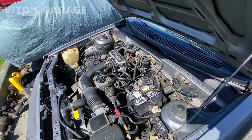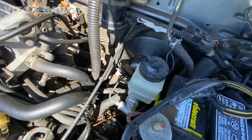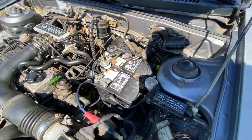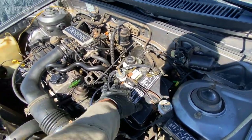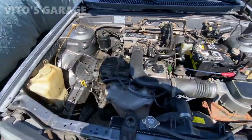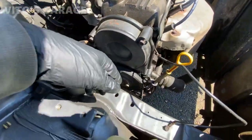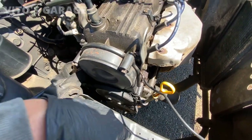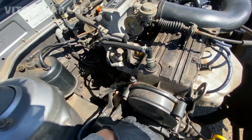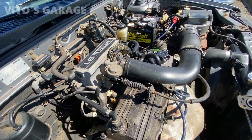As you guys remember from my last episodes, I replaced the master cylinder — it's got brand new fresh brake fluid, battery is still good with hold downs. But as you can see on this side, there's a bunch of oil leaks, and this belt right here needs to be done too. There's a lot of stuff that needs to be done to this car, it's pretty bad, but we're gonna get to it and make it amazing.